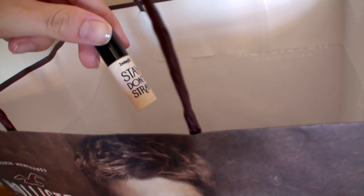I'm going to prime my eyes with Stay Don't Stray by Benefit to make sure I don't have any creasing in my eyeshadows while I'm working.